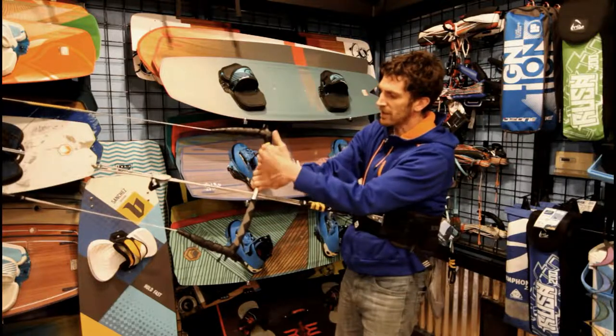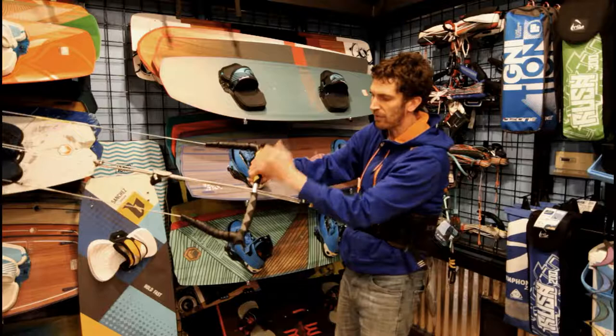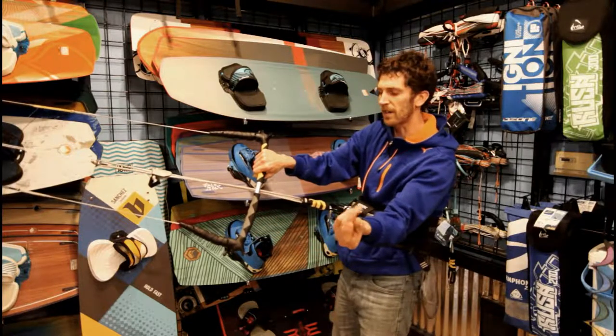Getting down to the bar, you can see this has a nice ergonomic curve. It's really comfortable on the hands, both in the curve and also in the shape of the grip. It's not a round grip — it's actually kind of an oval so it fits really well in the inside of your fingers.